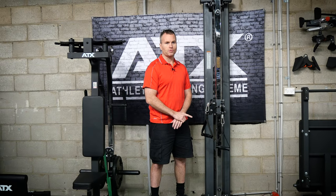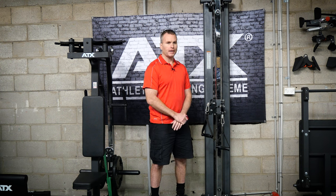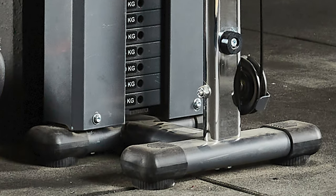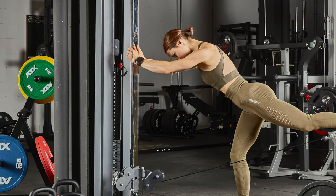Now normally in these reviews I take a deep dive into the build quality of the machines — that is what we get a lot of questions about. However on this machine there's not really that much to go through as it's a pretty basic sort of design. Starting from the bottom we just have a base. It's got guide rails for the weight stack and a chrome upright for the adjustable pulleys.